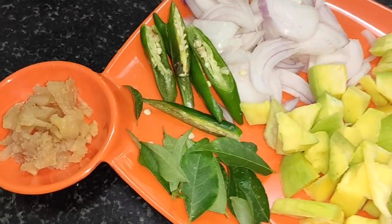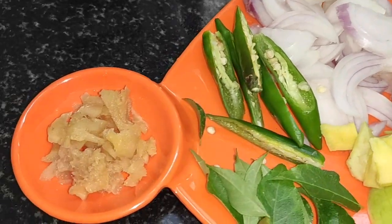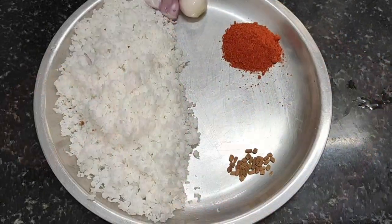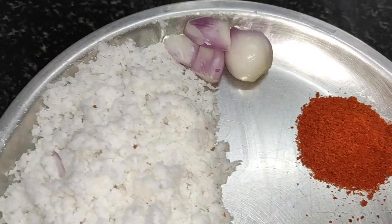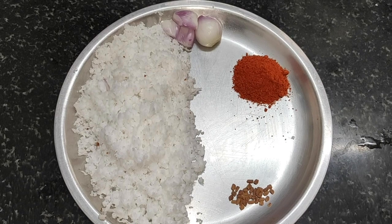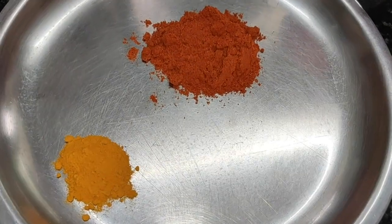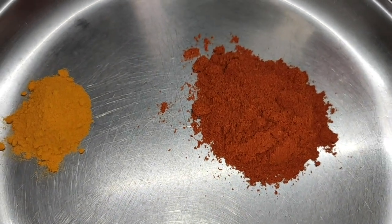We are making bread. First, I have 1 teaspoon of fish, 1 teaspoon of salt. I would like to mix it all together.